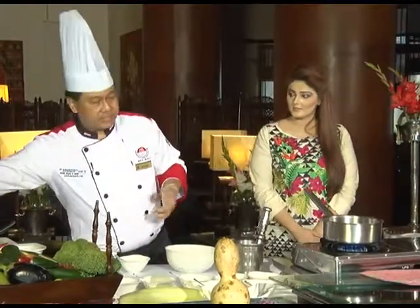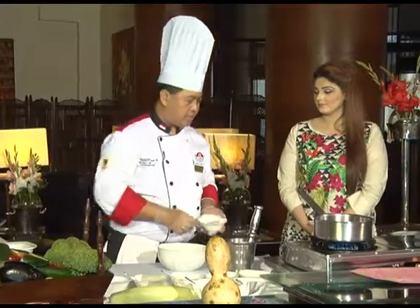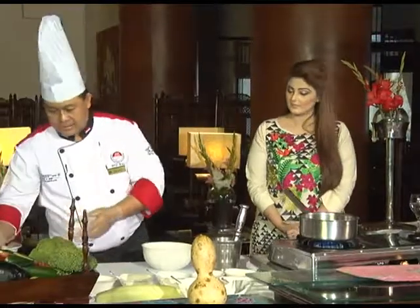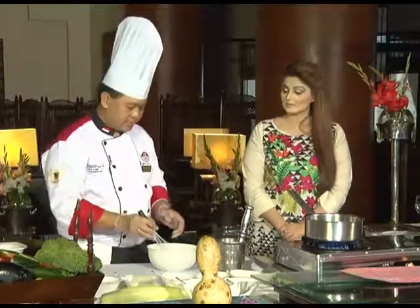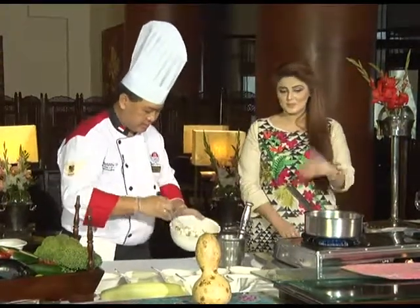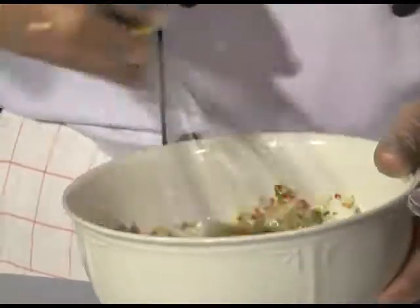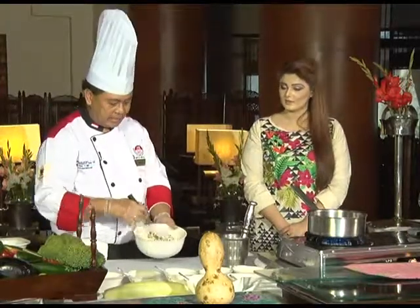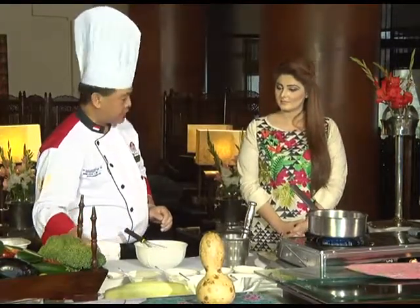Normally you'd throw out the coriander root, but keep it — use all of it and don't waste any ingredients. Then add some brown sugar — about two teaspoons, around 30 grams. This dressing will be spicy, sour, and a little bit salty from the fish sauce. You can produce it in about one liter and keep it in the refrigerator. Adjust with salt if needed. Make sure you check the taste — when you're cooking, tasting is very important because recipes can vary with ingredient quality.